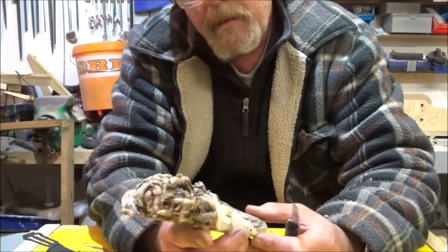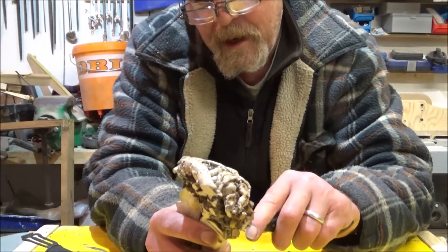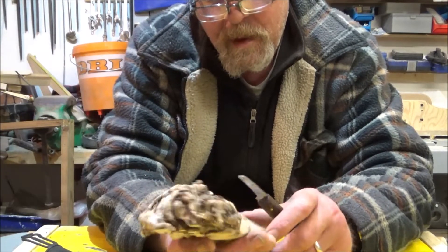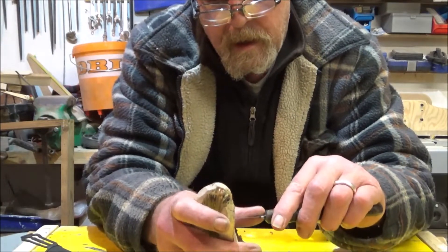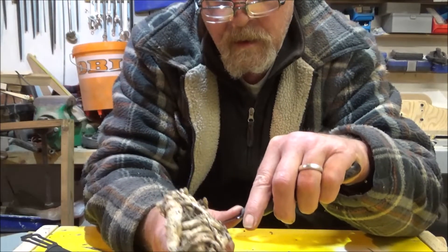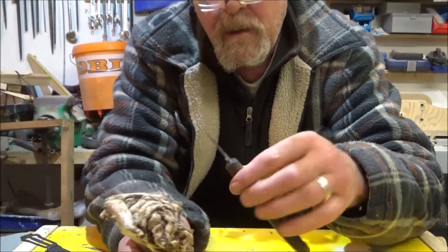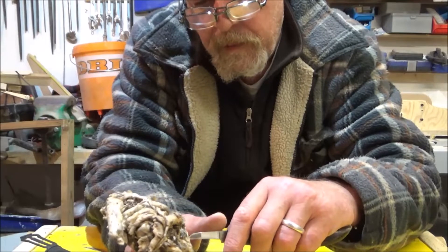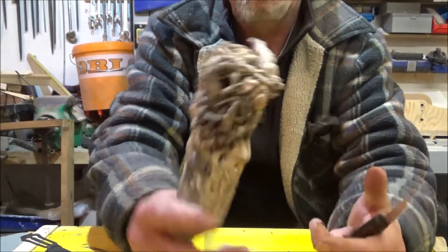I got into carving a few years ago after having a couple of operations, and I'd done a little bit before but really got into it after. I'm also thinking of a mate of mine who's just had an operation - if you're watching this I hope you're well. I watched a few videos and I've always been into woodworking. I just found it and got into it. Anybody can do it - all you need is one of them, really. You don't need much to do this, and as I say, that's free.